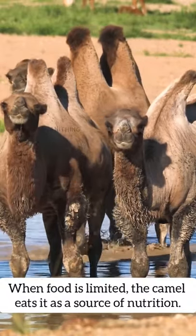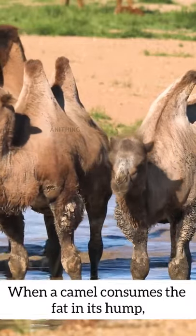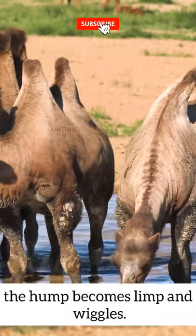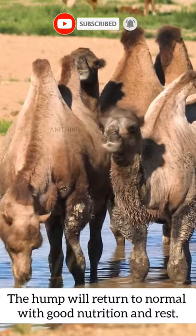When food is limited, the camel eats it as a source of nutrition. When a camel consumes the fat in its hump, the hump becomes limp and wiggles. The hump will return to normal with good nutrition and rest.